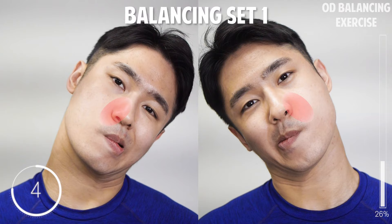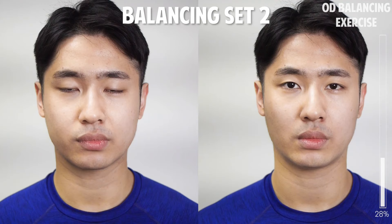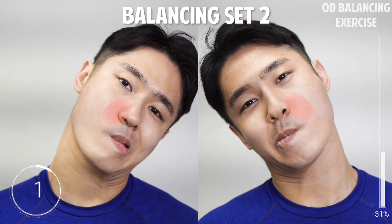Now we will do this exercise two more times on the side where it feels tighter. If you don't feel the difference or you just don't know, do one set for each side and it will work.